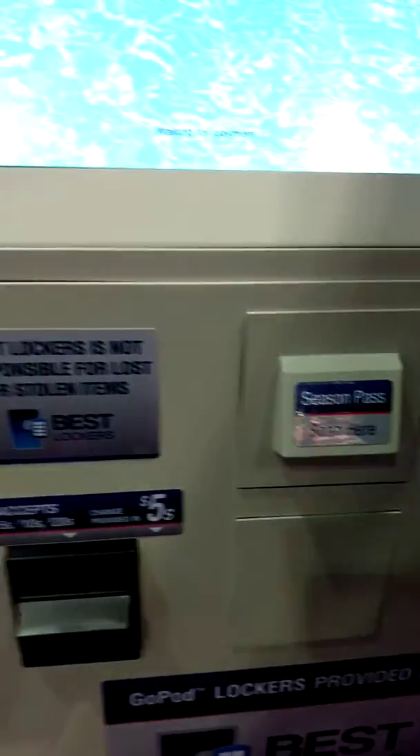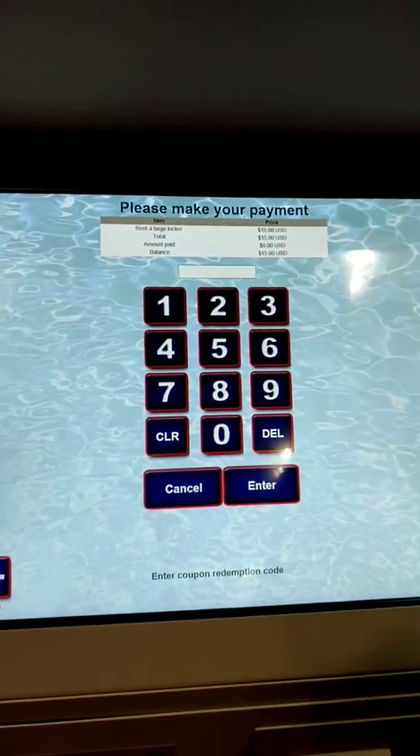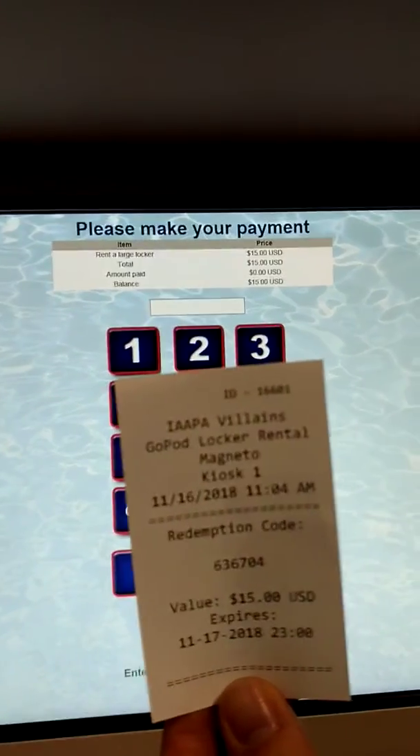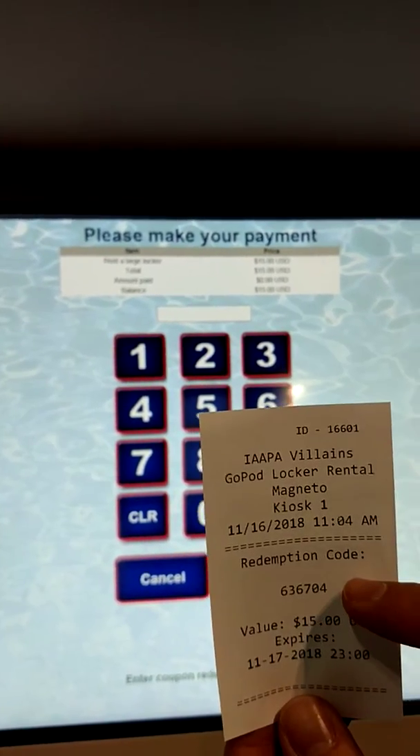On this occasion, we're going to be using a coupon. So we press the coupon button. You'll be given a coupon number via the kiosk, and you simply type in that number here.